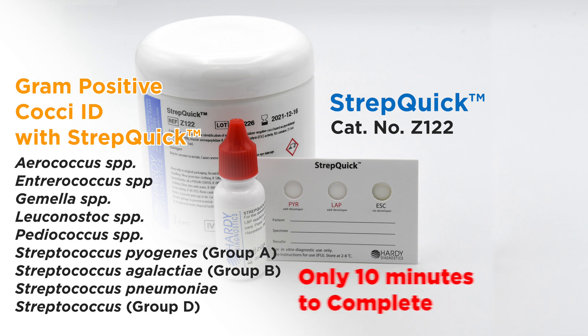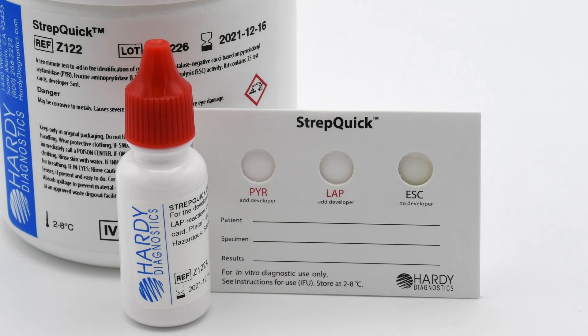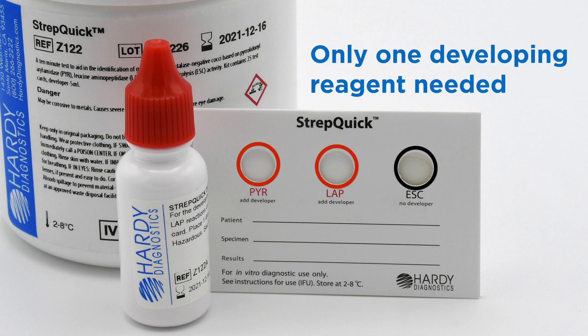The best feature of StrepQuick is that it takes only 10 minutes to complete. It consists of three reaction wells: PYR, LAP, and Esculin. There is only one developing reagent that is needed.